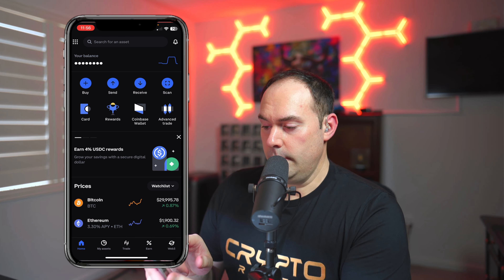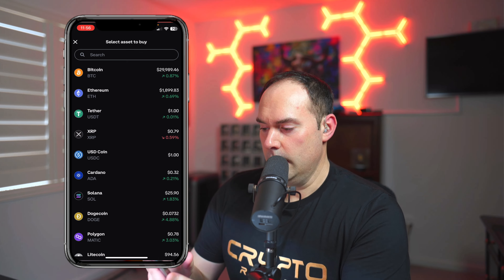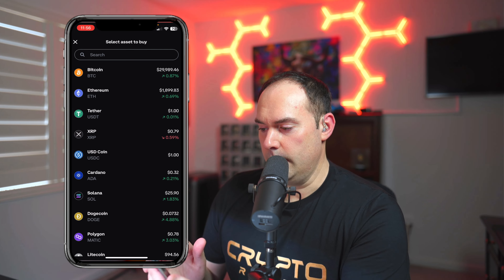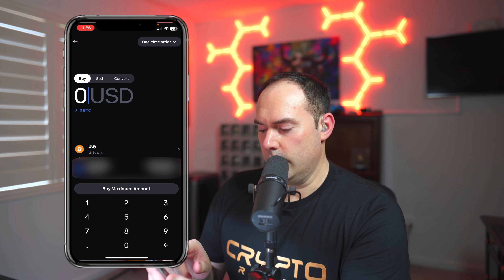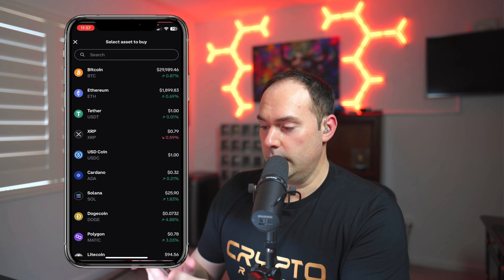Coinbase has it set up to where you would think you would click here on the buy button on the top left, but do not do this. This is super easy and convenient, but that's what they want — because let's say you want to buy Bitcoin, you're going to be charged the highest fee here. So you don't want to do that. I'm here to save you money and teach you the proper way to do things.